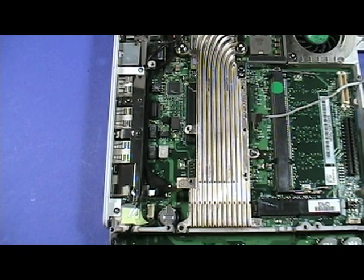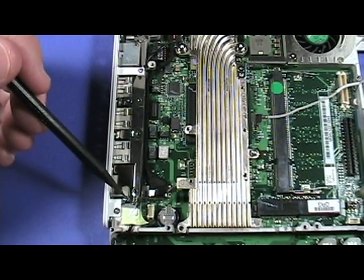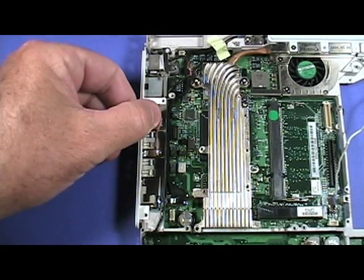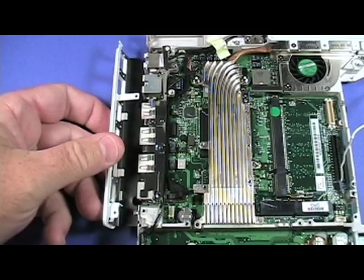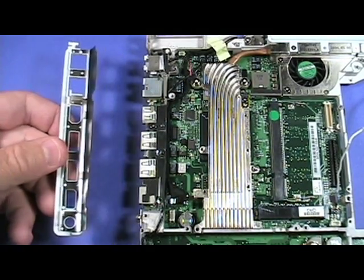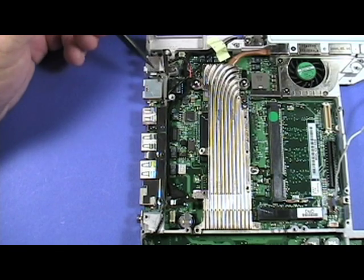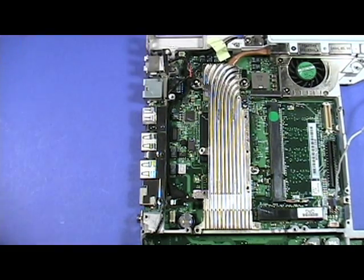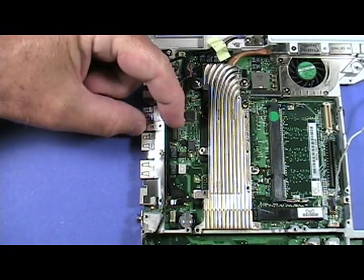Next, remove the screws securing the I/O port's cover shown here. Remove the cover by gently pulling it away like so. Next, remove the two screws securing the shield, and pull the metal shield away like so.